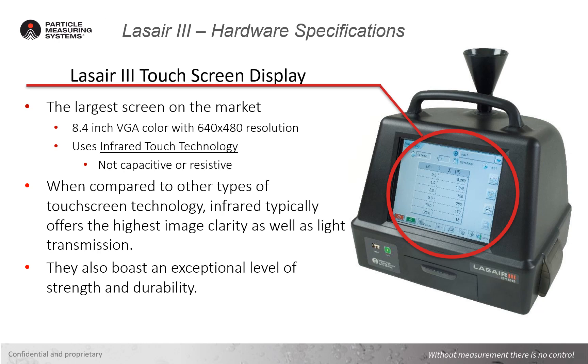The display is one of my favorite features of this portable aerosol particle counter. The Laser 3 is equipped with an industry-leading 8.4-inch VGA colored touch screen with a 640 by 480 pixel resolution. The screen uses infrared touch technology rather than capacitive or resistive touch screen technologies to meet the specific demands of customer applications.